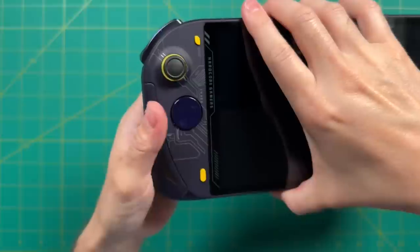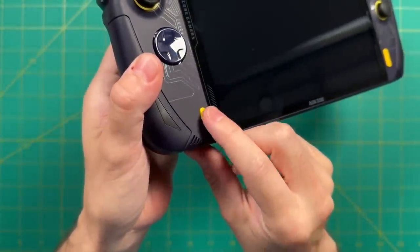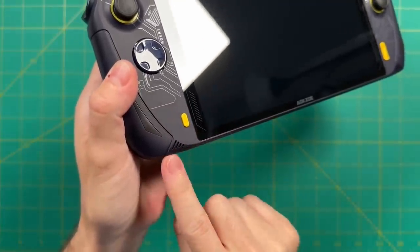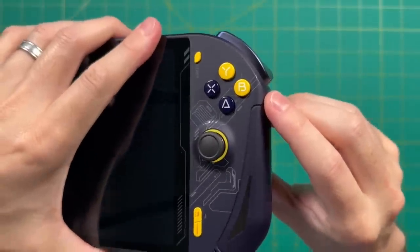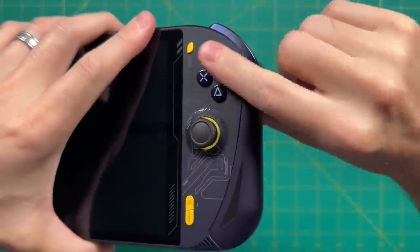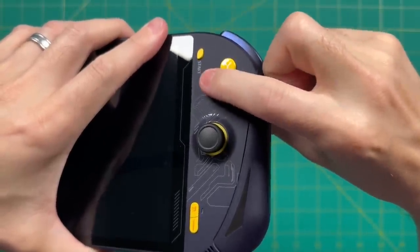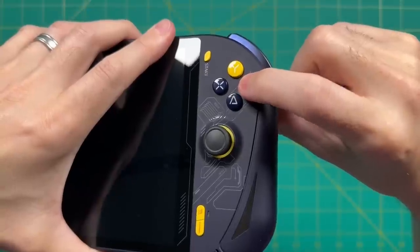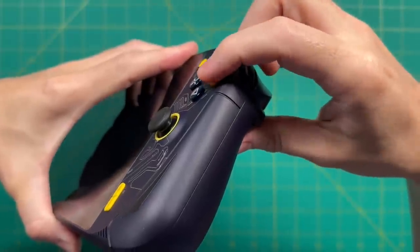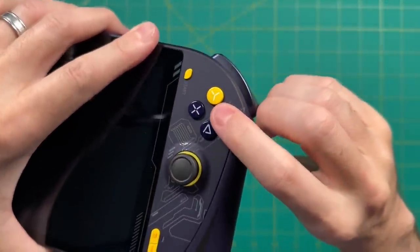This button on the bottom left will show the desktop as well as bring up the AOKZOE software, and we also have one of our two front-firing stereo speakers here. Moving to the right side, we have a start button on the top right and four face buttons. These have a rubber membrane connection, feel nice and responsive, and I like the fact that they are flat and glossy — they remind me of a PlayStation controller's buttons. They're also a little bit oversized compared to other handhelds. I think these are great buttons.